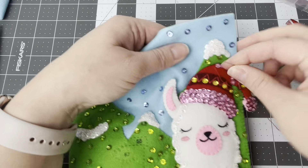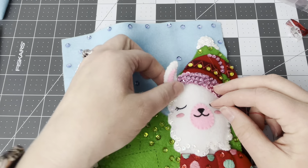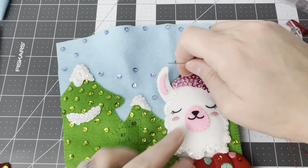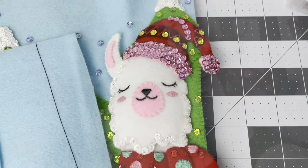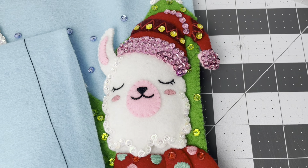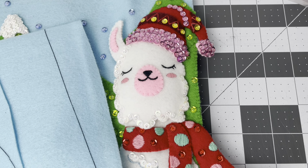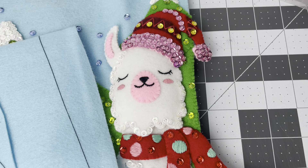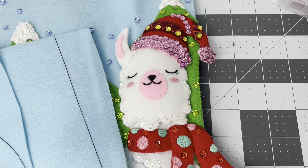I only have this little bit to do — I'm going to leave the ear hanging freely, and it'll be secured, and then we'll start with the saddle. I'm actually going to stop the video here because it's getting kind of long. I will see you in my next video and we'll be finishing the llama and the front of the stocking — it's going to look so cute. I hope to see you there!